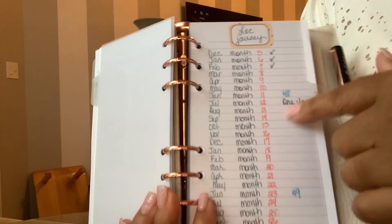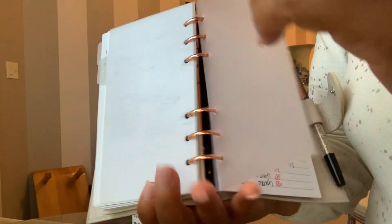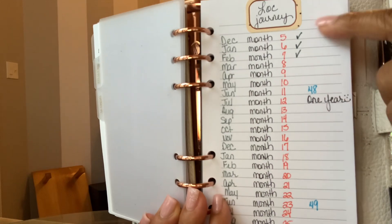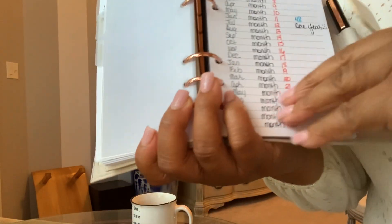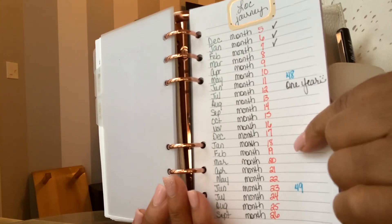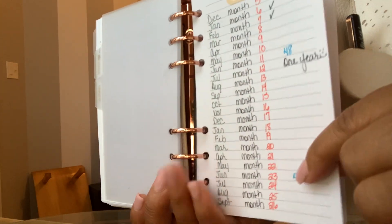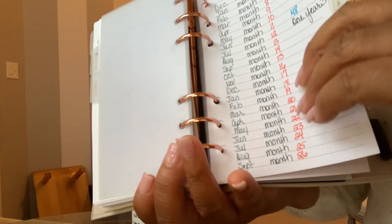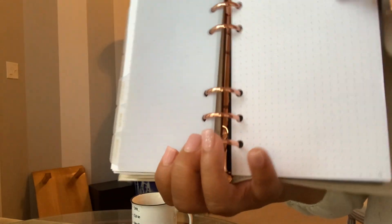The next one is going to be my lock journey. As you guys know, I am headed towards my 48th birthday which is in June, and my goal is that by the time I am 50 — which is coming up — I want to have my hair the way I want to have it right now. I'm in love with it but I want it longer. I don't have anything else in these other tabs. I just have graph paper and dot grid and that kind of thing.